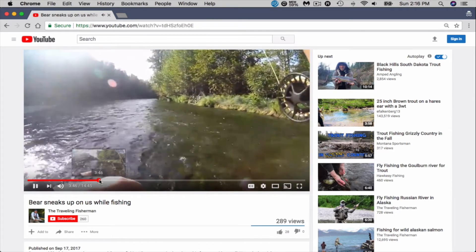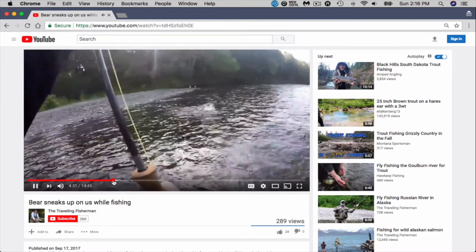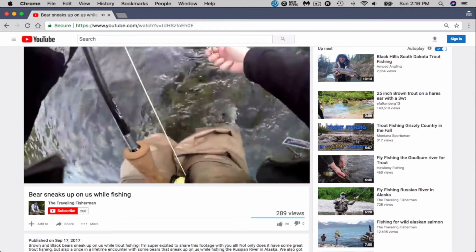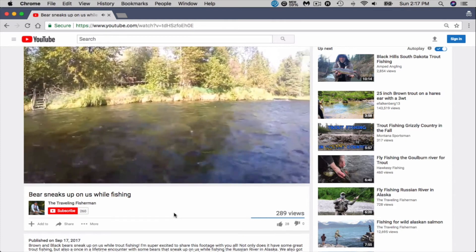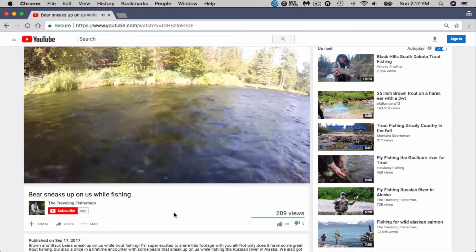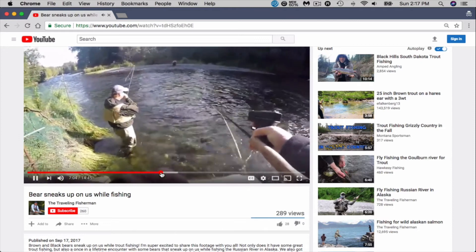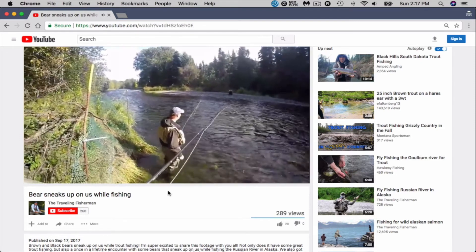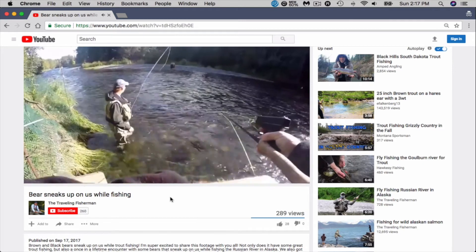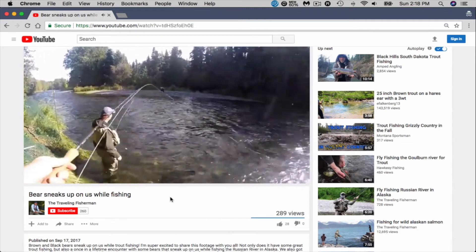Feels like a nice one. Oh yeah, guys. Dave just hooked into a spawned out fish — you guys can see that right there. Dave, there's a bear. Turn around. You guys can see the bear right there — came right upon us. You guys can see the bear right there. Didn't even see it, guys.